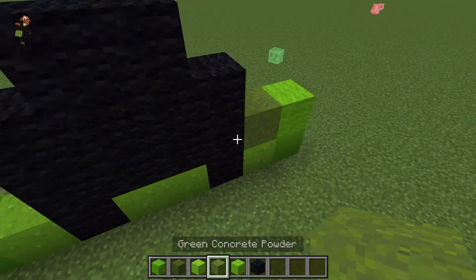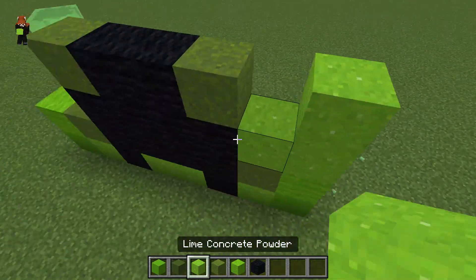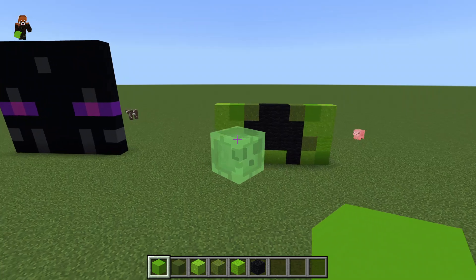Then you put some lime wool on top of the concrete, and then some dark green or green concrete powder there, and there, and then some there, and there too. And then you can place some more lime right there like that, and then some concrete there, and it should look something like that.